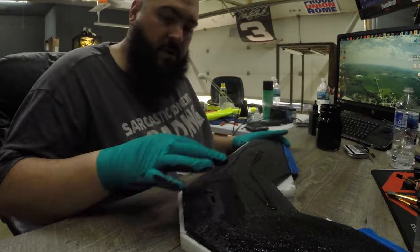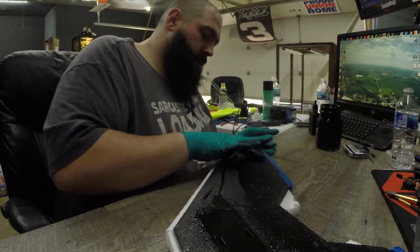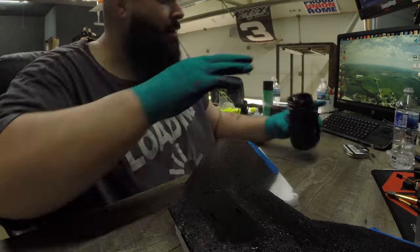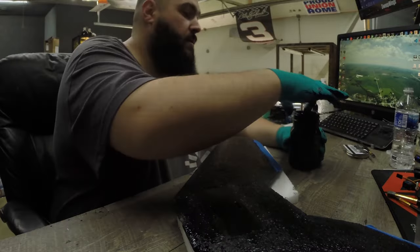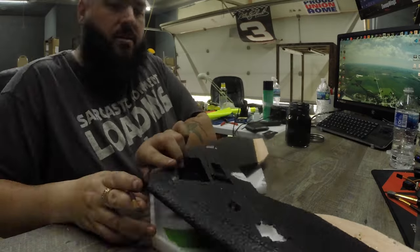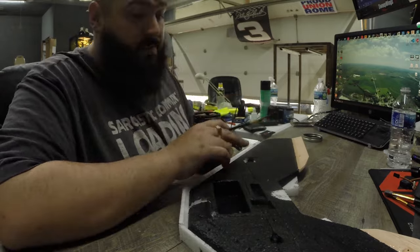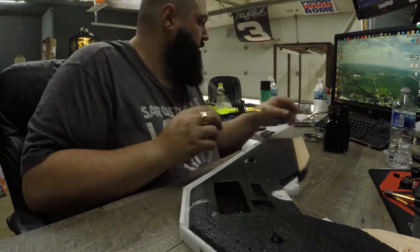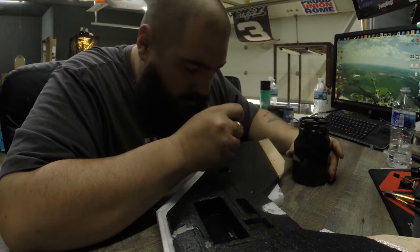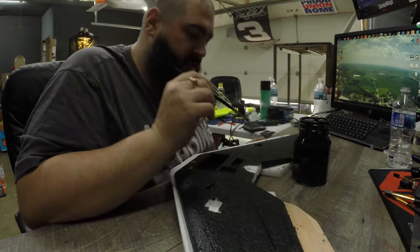Xylene or toluene — those are the two solvents you can use with Plasti Dip to thin it out. You can also use those with Goop and E6000 so they're easier to apply; it's a thinner coat that strengthens the foam without adding a ton of weight. Toluene was hard for me to find, so I used xylene, which worked perfectly — that's probably just what I'll use from now on.